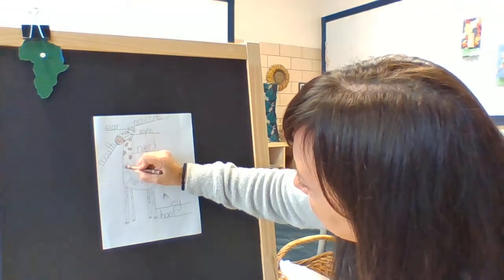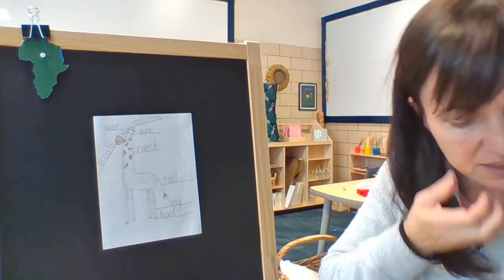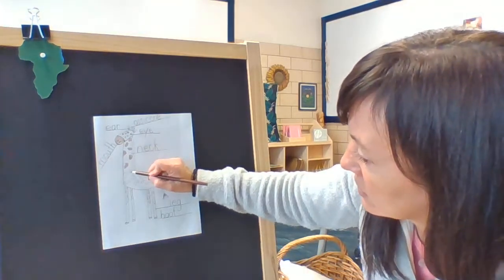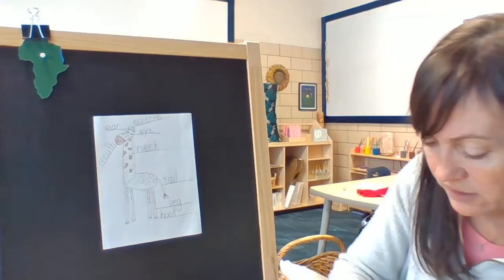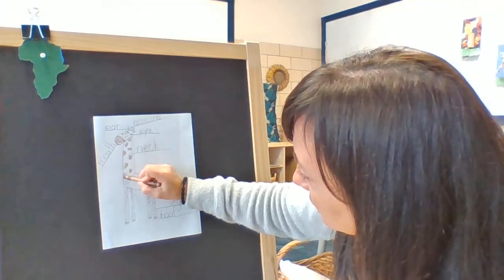Color your spots brown. Try and stay inside the spaces that you made. Sometimes it's easier or more controlled if you use a colored pencil, so you could also do that — you could color your spots with a colored pencil too. That's another choice. I'm going to keep using my crayon.